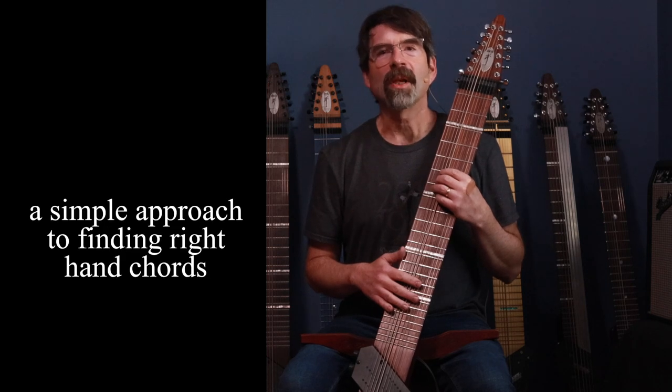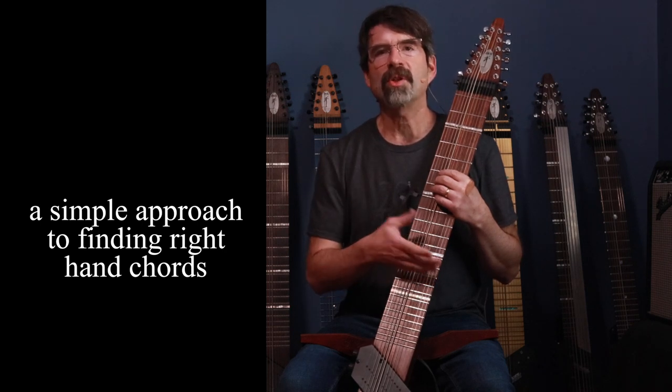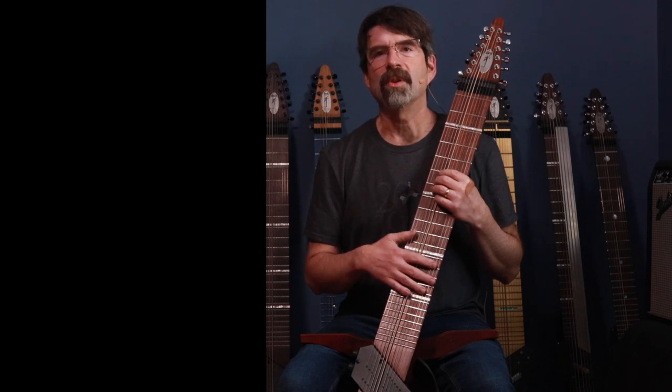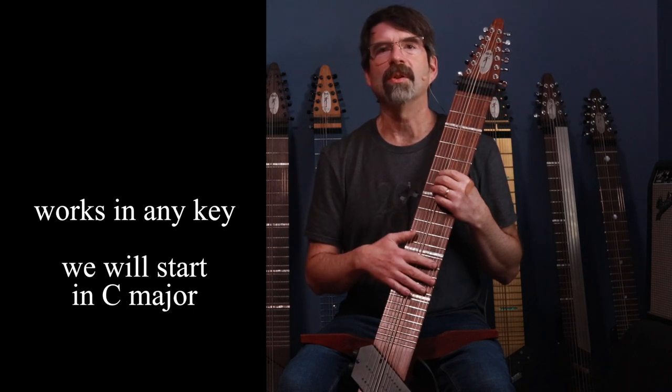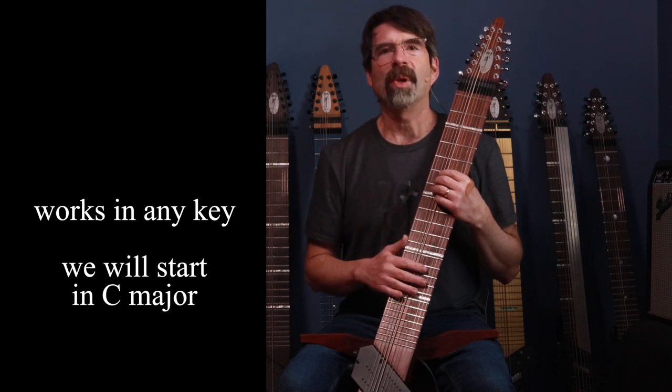Hi, today I'm going to show you a concept I call Super Simple 1-4-5. It's an easy way to find accompaniment chords in the right hand within a certain position of the board, using a really nice voice leading approach so that the chords sound really good transitioning from one to the next. We'll do this in C major because that's an easy way to identify things, but you can do it in any key. It's all based on relative positioning of the chords.